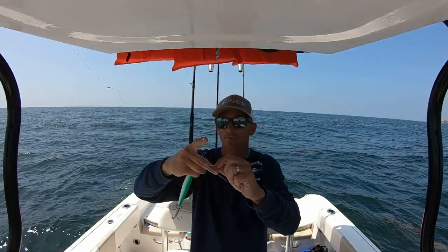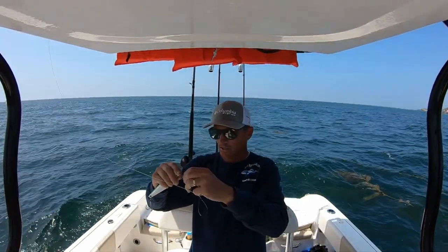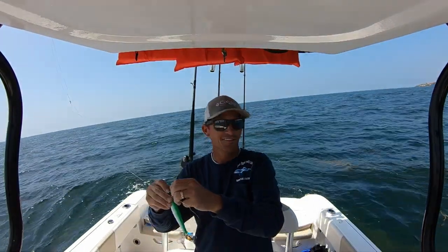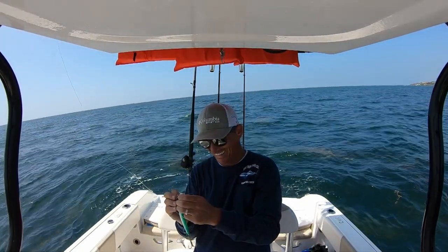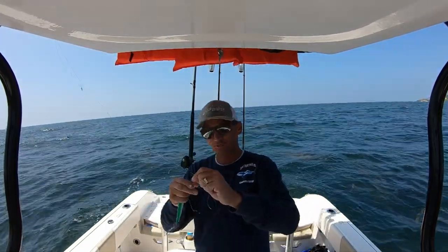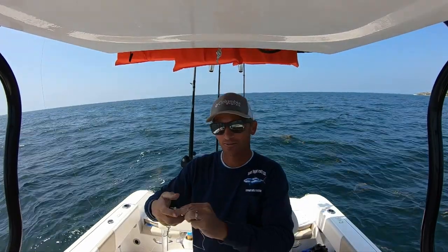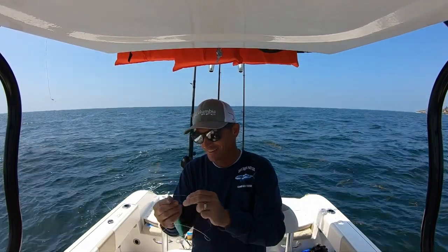Oh, that didn't work too well. Knot undone. Son of a bitch. Try again. Cut. All right, we'll try that one more time. That didn't work out too well. So here we go.